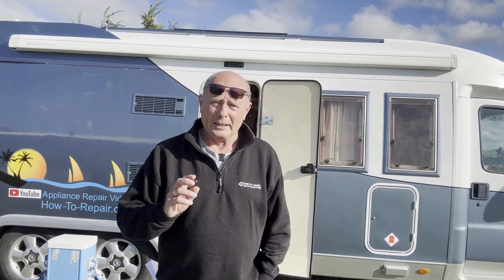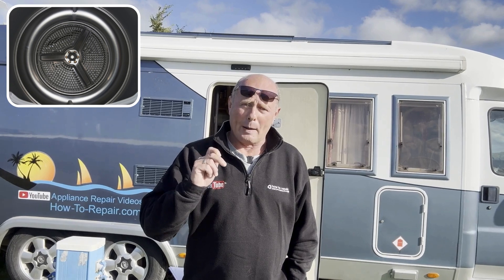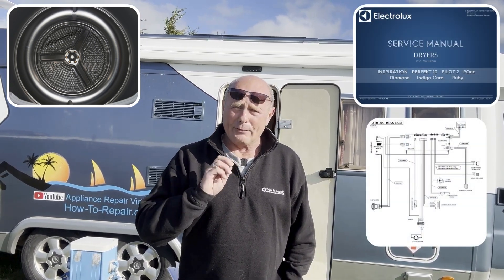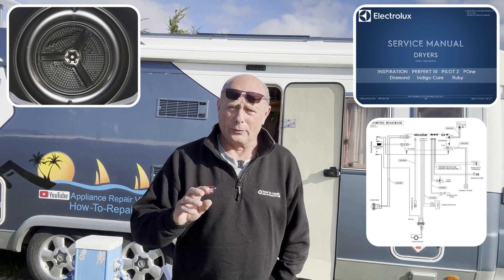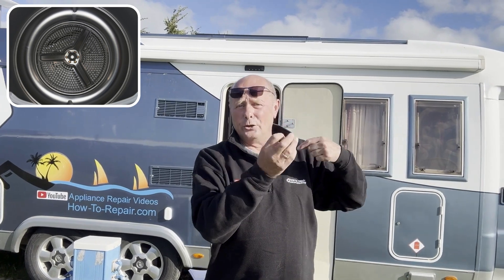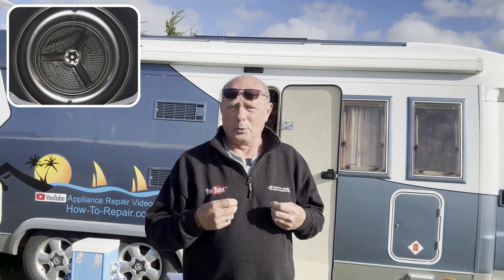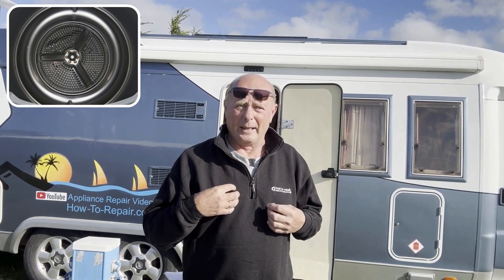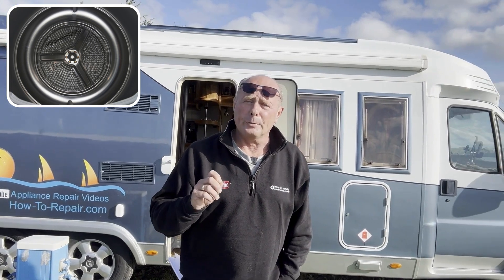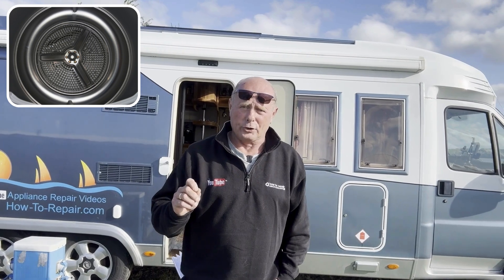So if it's turning off after 30 minutes, you want to check inside the drum. I'm creating a web page with the full workshop manual, wiring diagram, and every other bit of information I could gather for this machine. Sometimes there are two bars inside the drum at the front of the machine — if these build up with a layer of film, it gives false readings on the humidity level of the clothing, and that could be one of the reasons the machine is turning off.